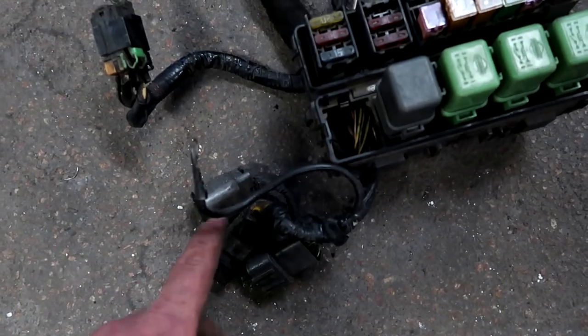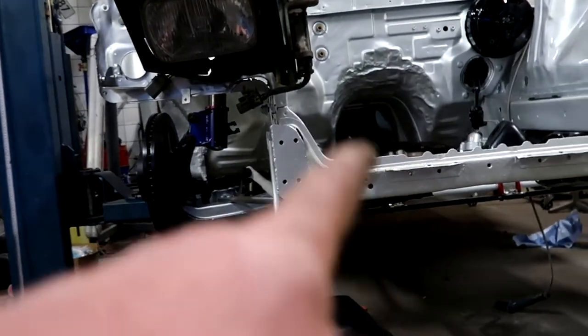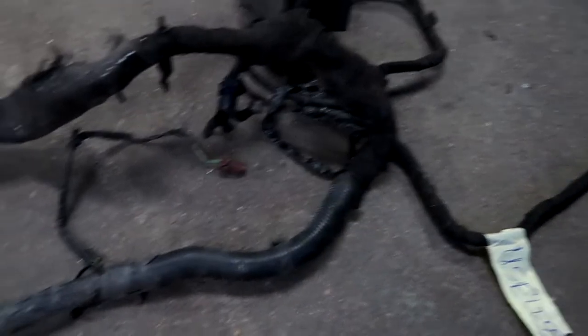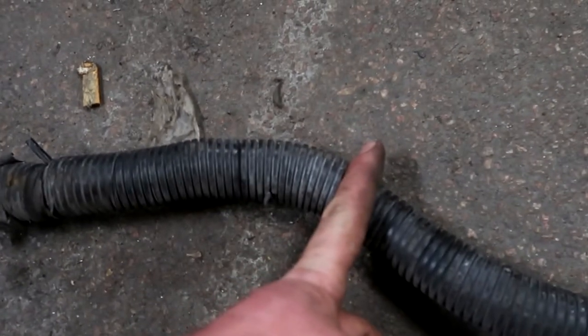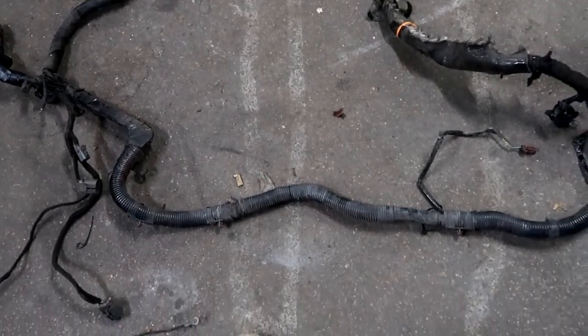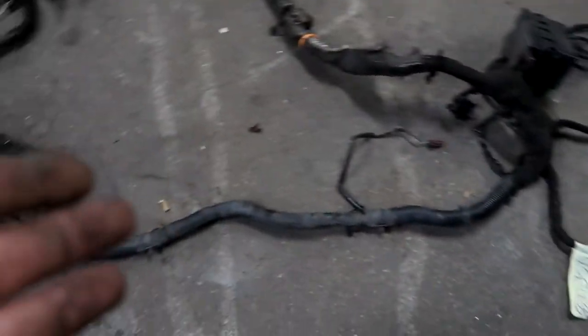We've got a few connectors for the alternator that are gonna live up there so I can run the lines underneath to the alternator. Then we've got the connectors for my lights for the right side, and then the big piece that goes under the core support to the other side - that's actually where I'm gonna cut it, measure it, and spend some hours lengthening all the wires in there. That's the next step, and it's the biggest step. We're halfway done - sort of.